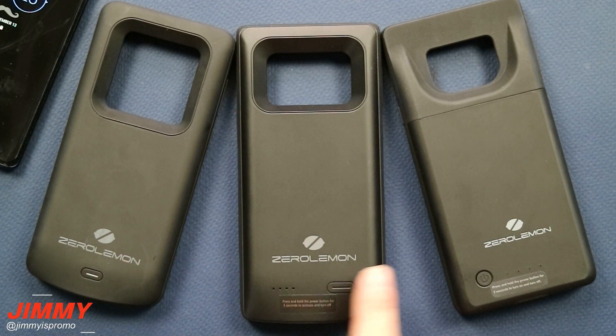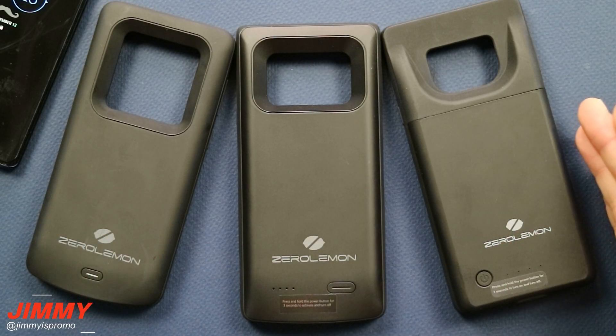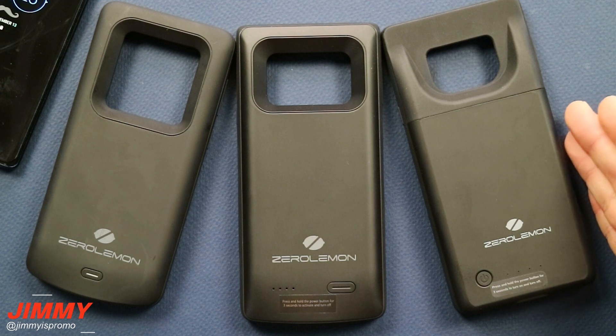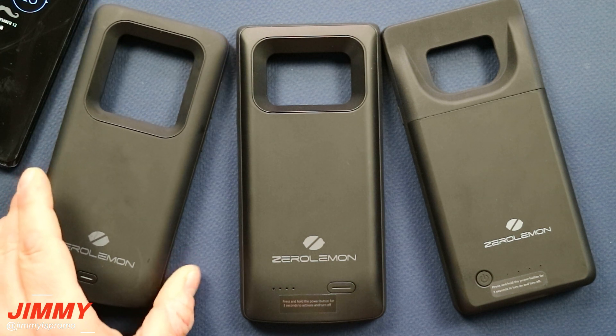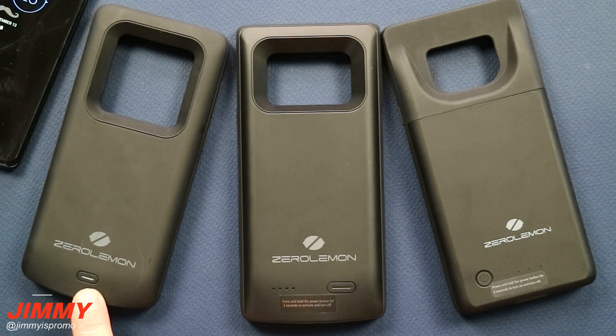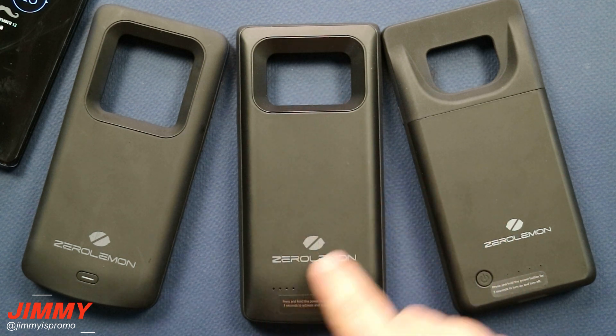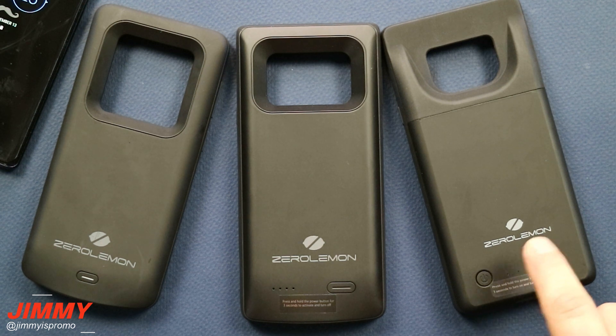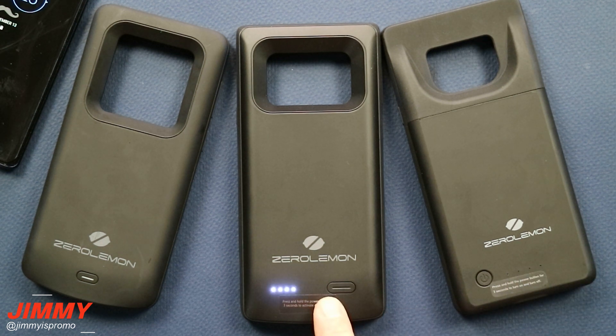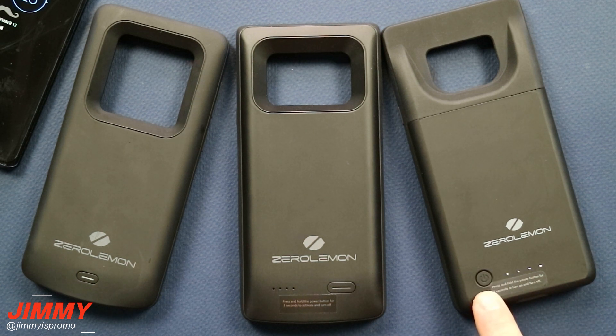I want to make a couple quick comments on the evolution of Zero Lemon — it definitely looks like they are listening to their customers. First, over here is the Galaxy S9 Plus; this was a fantastic battery case, but the battery percentage was indicated by just one small button showing either a red or green light. These newer ones made it super simple. This first version for the Galaxy Note 9 and the current one we're talking about in the video both show that improvement.